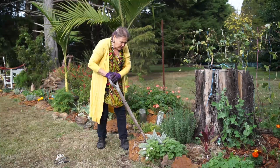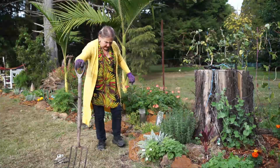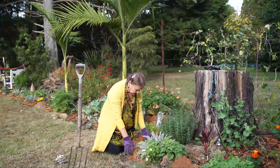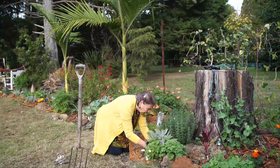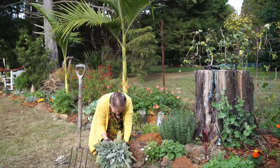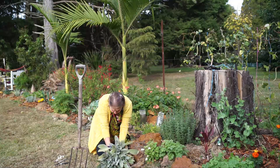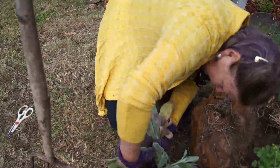A mature lamb's tongue would have leaves even bigger than these. What you do is you take the whole plant out — you need to remove the whole plant — and then you'll see each little plant has grown itself into another plant. So you can either pull it apart or you can cut it.